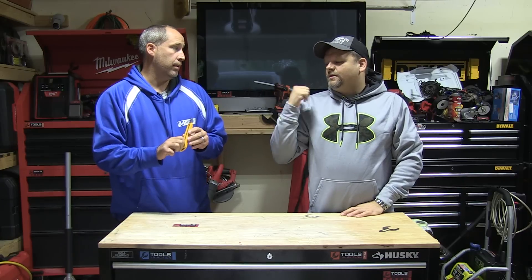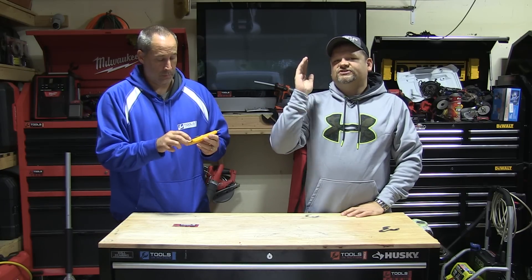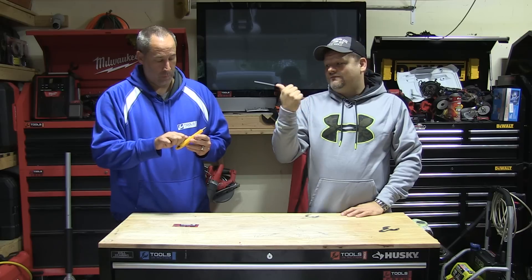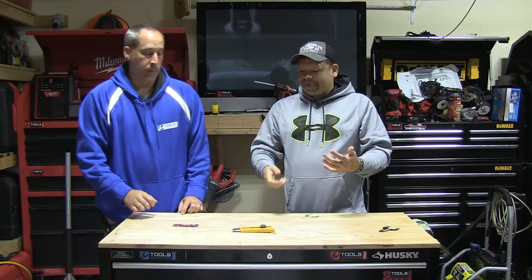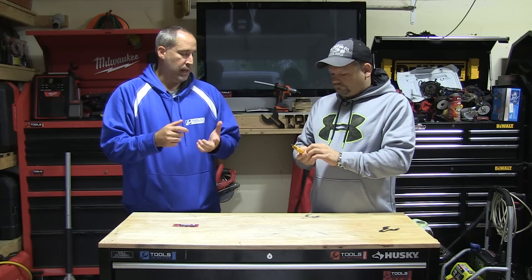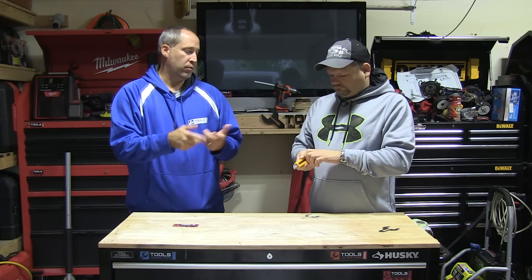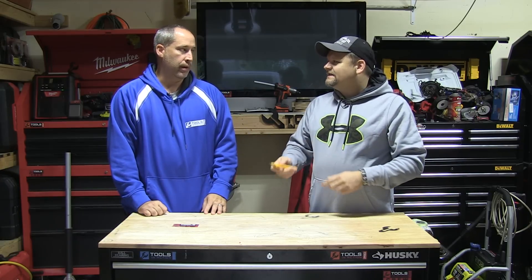Where can you pick these up? Online — we'll put some links below. You can go to Amazon to get them. Check out Tools in Action. Have you used Alpha Blades before? Do you like these snap-off knives? They're cool because with some of the other ones you only get two uses, but with these you can get so many cuts out of one blade — you always have a sharp edge.